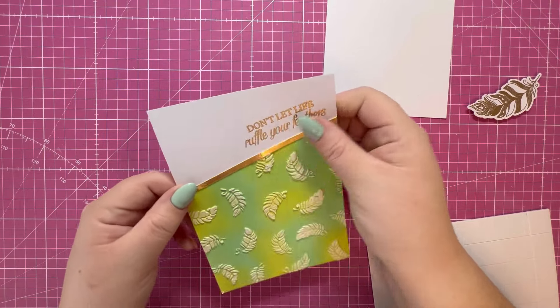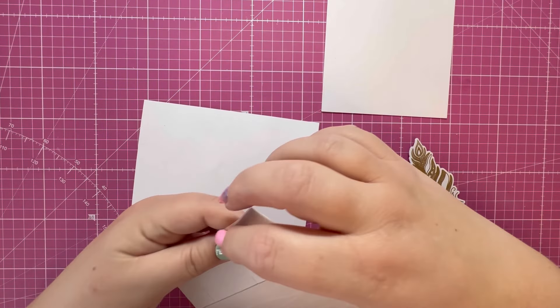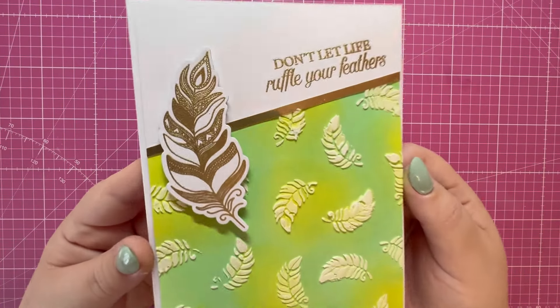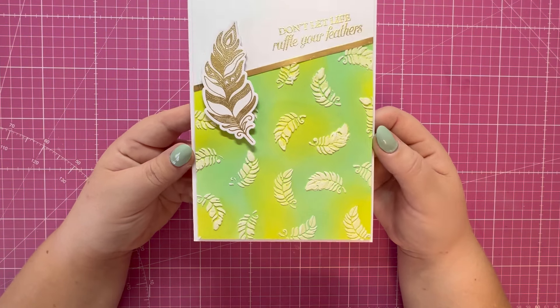I've trimmed the excess away and I'm adding the panel and the feather with some foam adhesive to the card base. There's the final card — I think it looks absolutely gorgeous. I just love that shine on the embossing powder and all that lovely detail from the stencil.